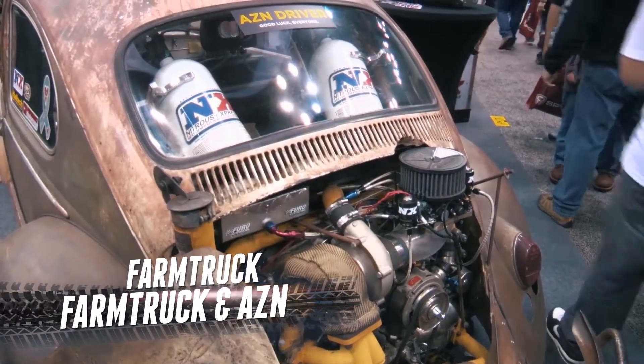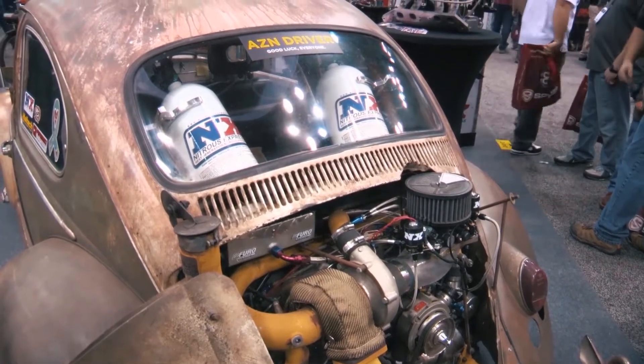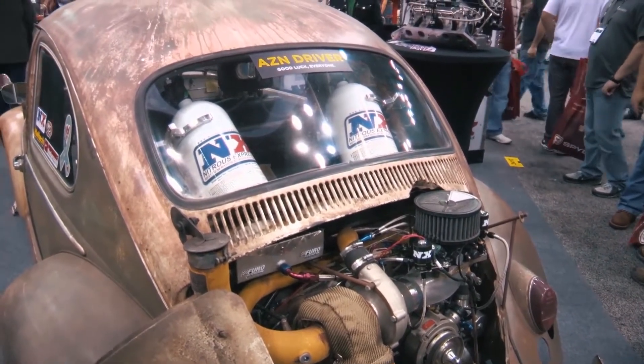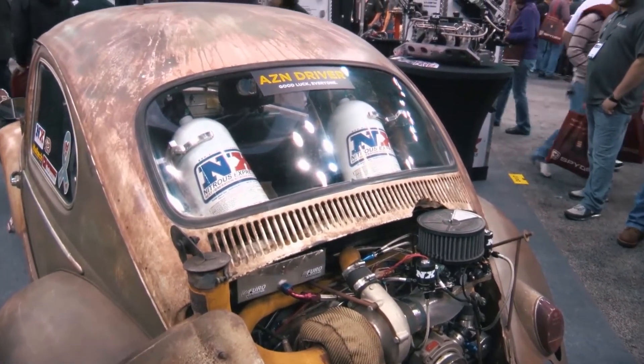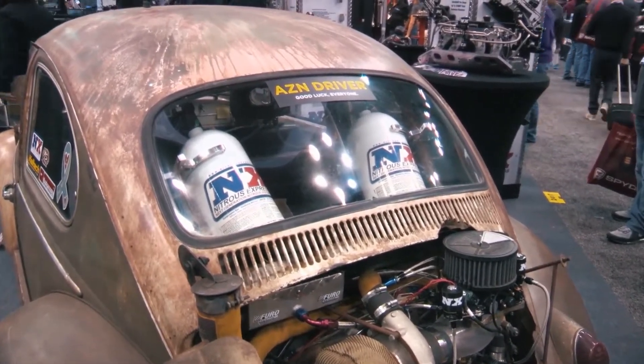They're not fast until you look in the back — there's a lot going on in the engine. One myth we started to believe when we first started building it is that Volkswagens are cheap to build. That's a lie, ladies and gentlemen. They're expensive to build once you start getting into aftermarket parts. Anytime you're trying to make power, power is expensive and it's going to come out of your wallet.